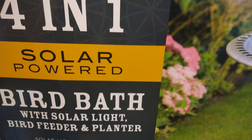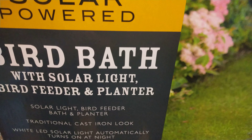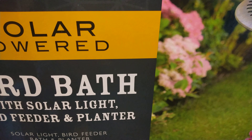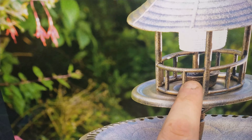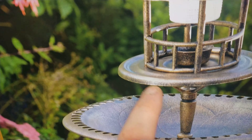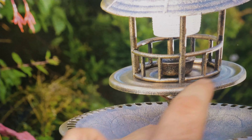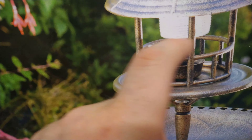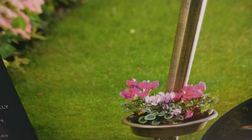It's the Mason & Jones Solar Specialist 4-in-1 solar powered bird bath with solar light, bird feeder, and planter. It's got a bird feeder where you can put the feed in, and then you've got your main bird bath. I suppose the feeder goes all the way around to feed the birds.